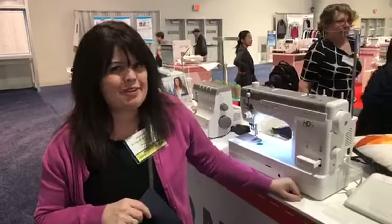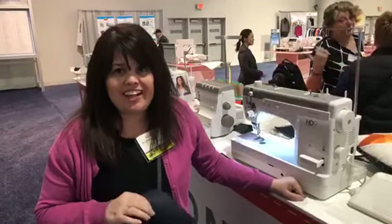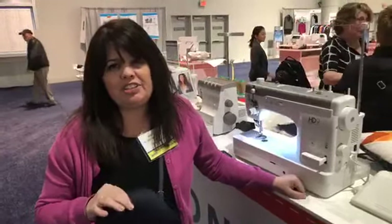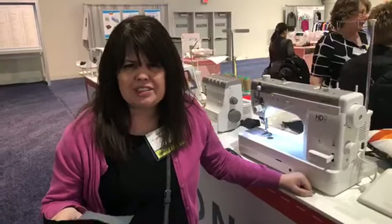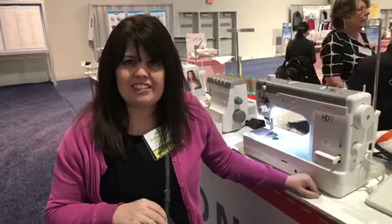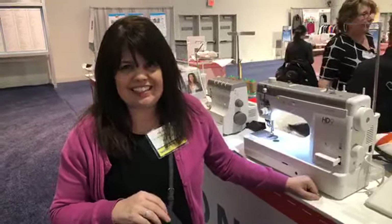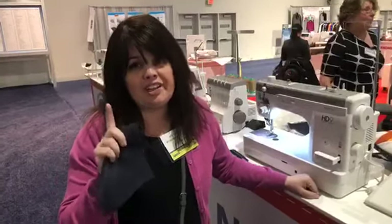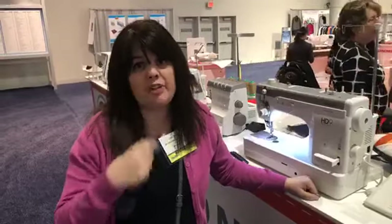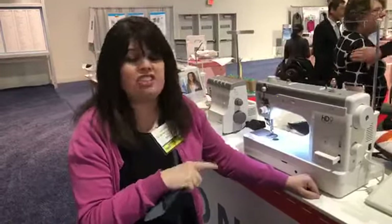Hi my friends, this is Chris from My Girlfriend's Sewing Machine and Education Center and My Girlfriend's School Shop. I'm here live at VDTA in Las Vegas and we are so happy to announce that we are a brand new Janome dealer, joining us along with Baby Lock at our two locations in Sandy and Logan. I wanted to show you one of the machines that you are absolutely gonna fall in love with — it is the Professional HD9.